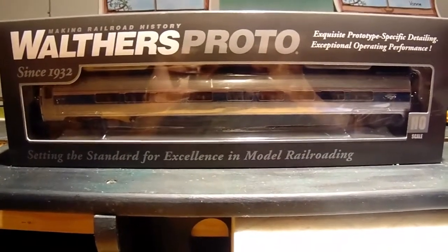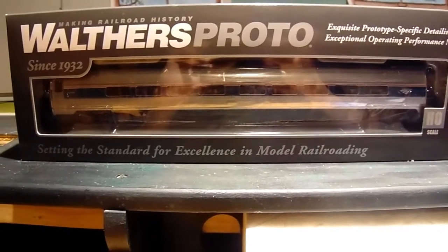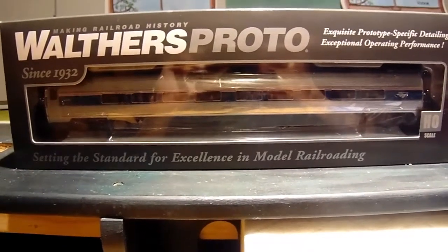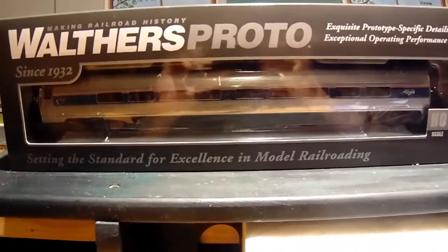If you guessed Walthers, you are correct. I bought four Walthers Proto Amtrak Amfleet 2 59-seat passenger cars.